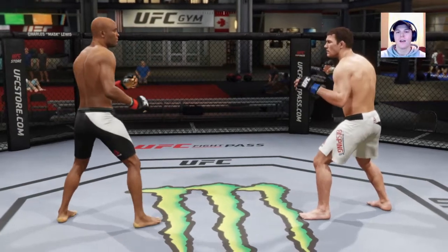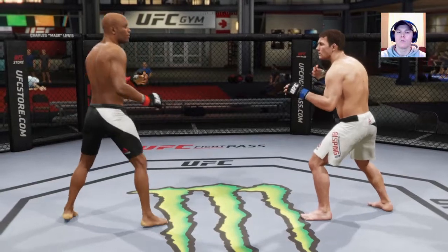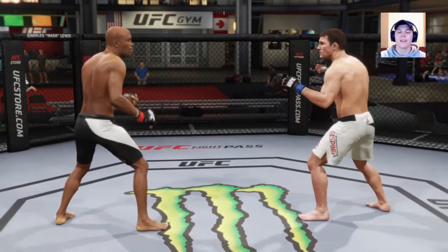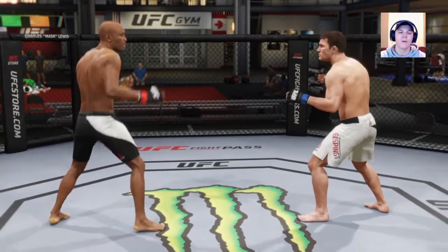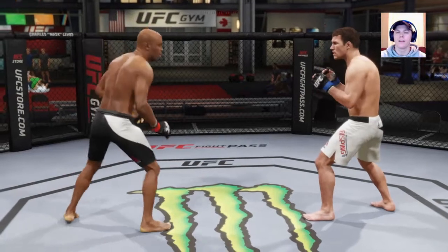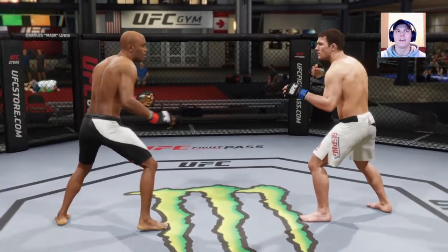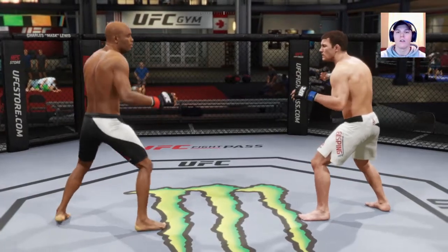I decided to put this as a live stream just for people who are hopping in and want to see what this stream is all about. This is a tutorial on what to do and what not to do in the clinch — just how to be better. It's going to be slower and I'm going to show you exactly what to look for, the keys, how to deny it, which way to push the analog, all that good stuff.